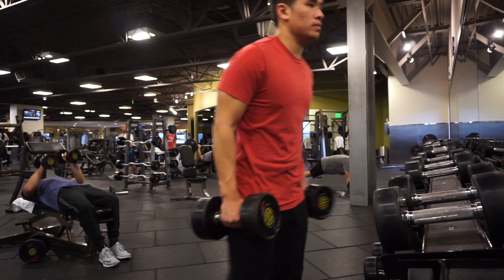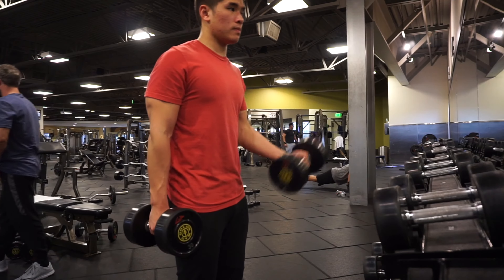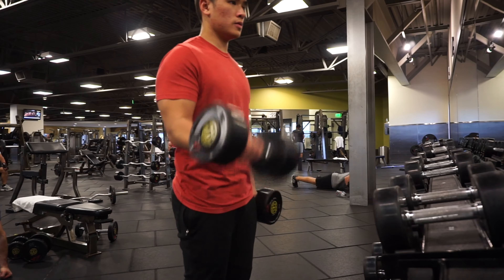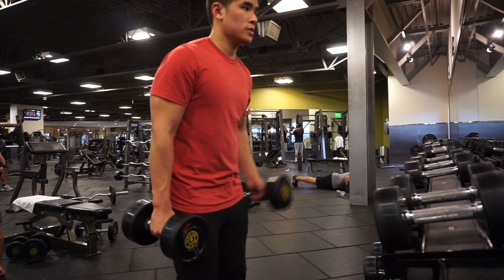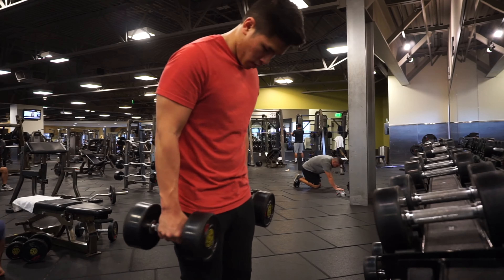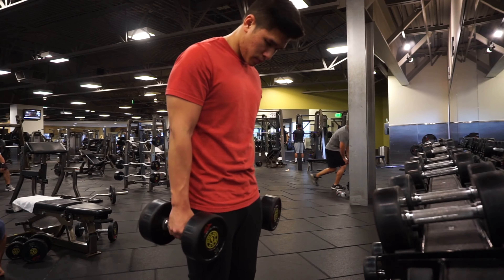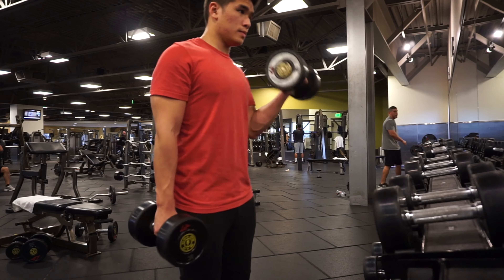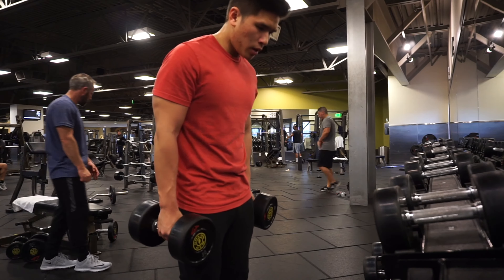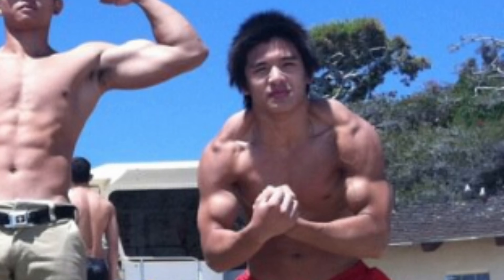Next up we had some bicep curls. I know I don't look like much, guys, and it's because I haven't trained arms in a few years — but this year that's gonna change. I've actually been hitting my arms once a week since the new year started. I stopped caring about arms for a while and just didn't really enjoy it, but we're gonna bring those arms up this year. Big arms are the secret to a big bench — not really, but they do help a bit.